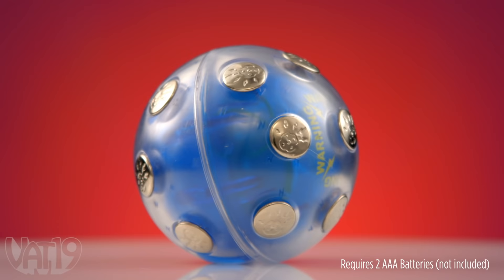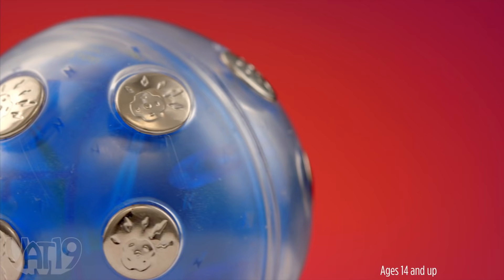When an intermittent shock causes a player to drop the ball, they're out. 18 metal conductors send a surprising shock every 10 to 30 seconds. The small electrical shock won't hurt you, but it's also not for kids — or this guy.